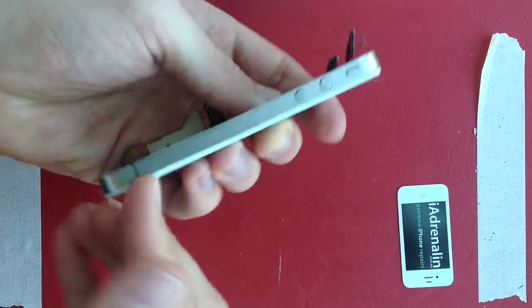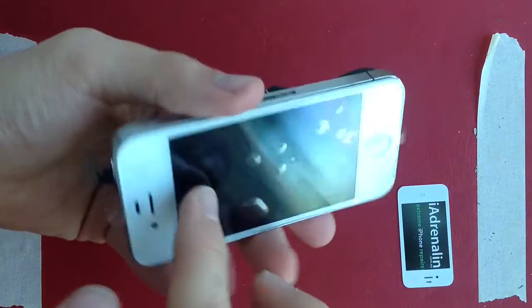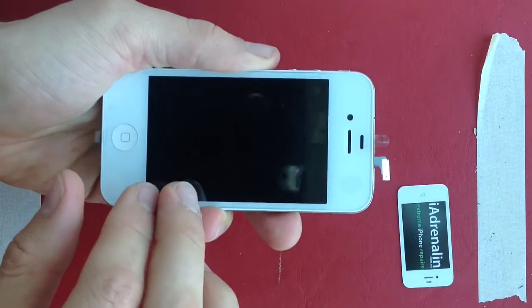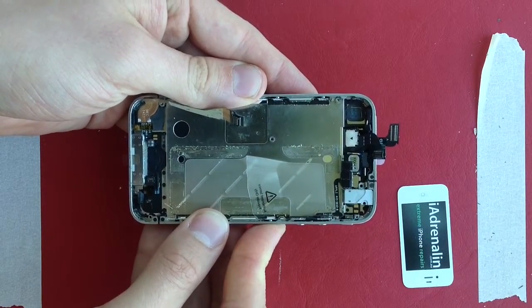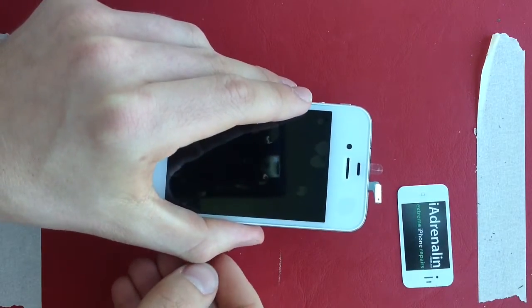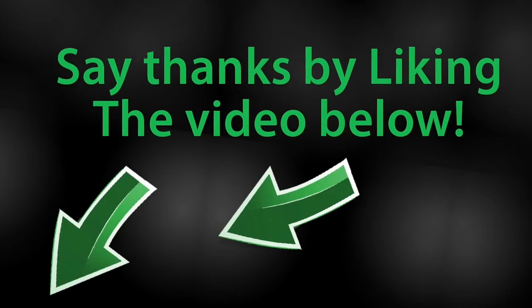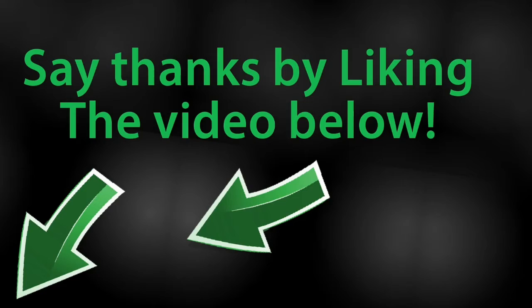Have a quick look around before pressing down. Make sure the screen isn't lifted on any of the sides — if any glass was left underneath and you squeeze down hard, it's going to crack your screen again. Now we are ready to reassemble. The video for reassembly is a separate one — just click the link below and I'll show you all the steps to get your iPhone back and working. We'll see you next time.